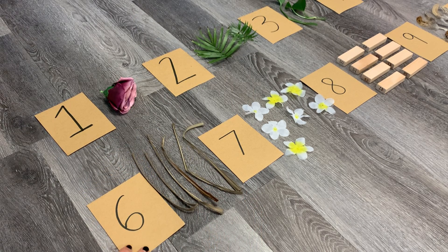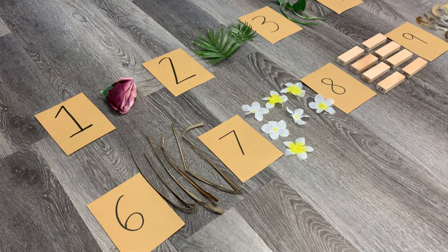Once you've created those, you want to head outside and collect some natural materials from your environment — maybe your backyard, playground, or even a small balcony garden. You want to collect a lot of these materials: at least one of something, two of something, three of something, and so on, all the way up to the number 10.